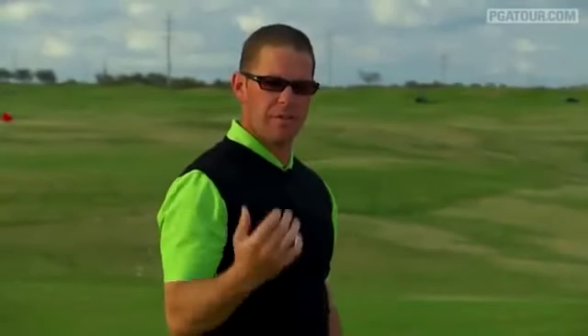If you can start to do that drill and find your posture and start to get to where you understand where that feels, you'll find that your accuracy is going to go up, your speed in your golf swing is going to go up, and your scores are going to go down.